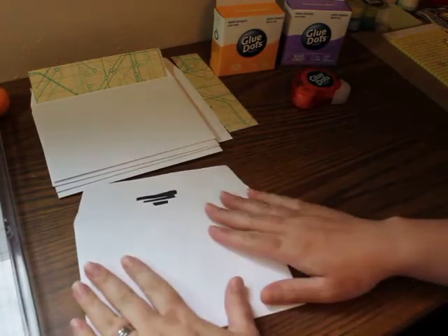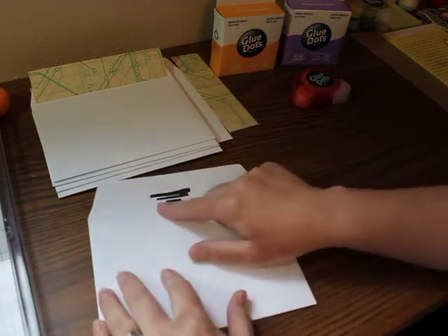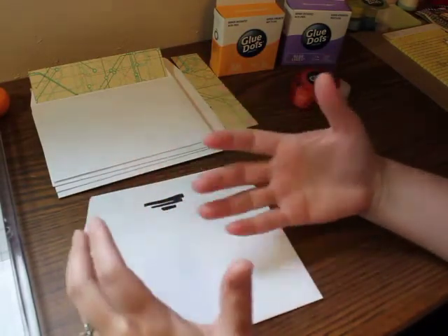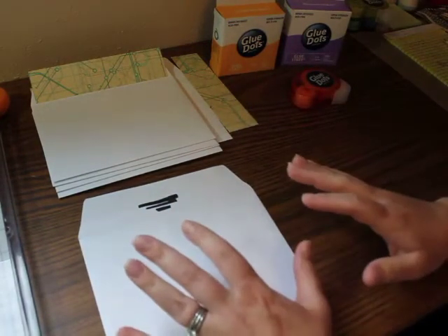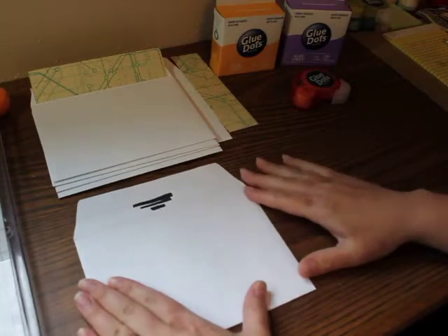Today I am using envelopes left over from my Christmas cards. They had our address printed on them so I just blacked that out. You can use envelopes you pick up directly from any store or leftover ones you have from something — any color works. I've actually scored and made envelopes myself out of pattern paper. The sky's kind of the limit with this.